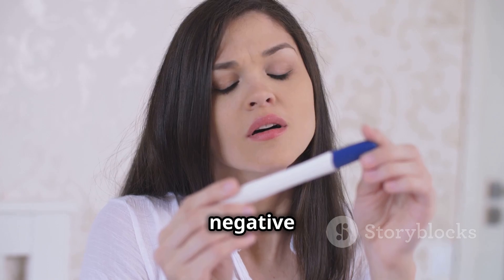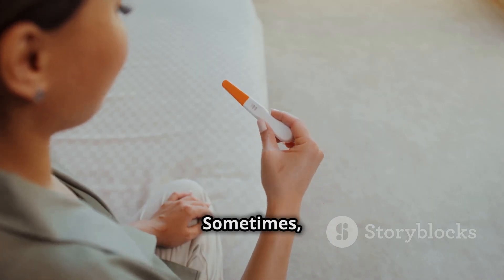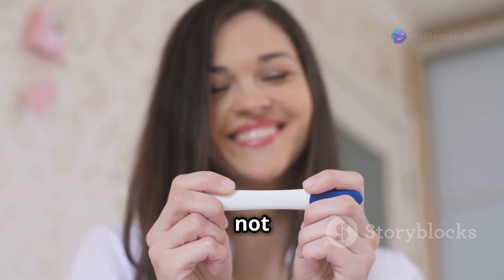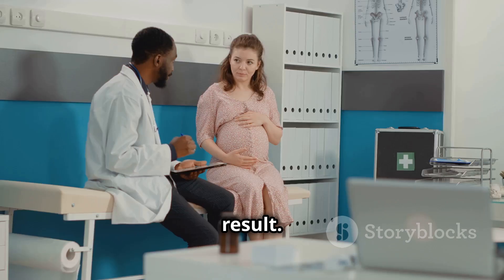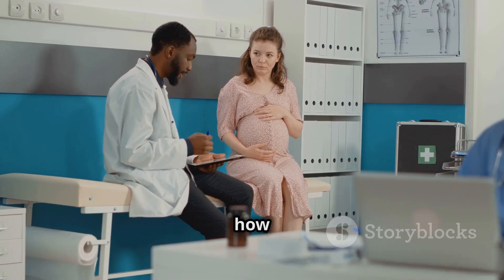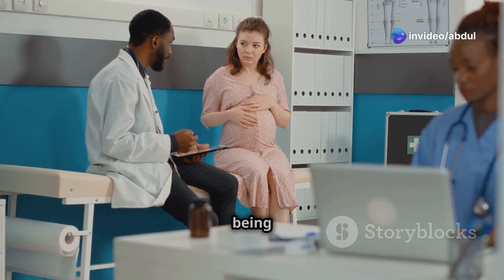A positive result means you're pregnant — congratulations if this is the news you were hoping for! If it's negative and your period is still late, wait a few days and try again, as HCG levels may not be high enough to be detected early on. Remember, it's best to take the test first thing in the morning when your urine is most concentrated — this increases the chances of an accurate result.